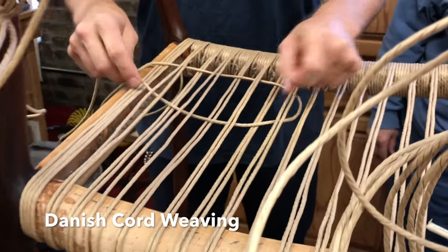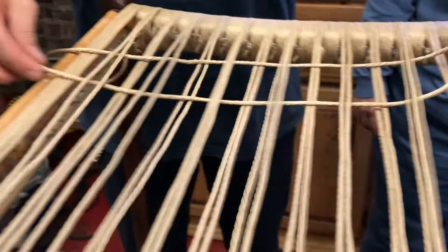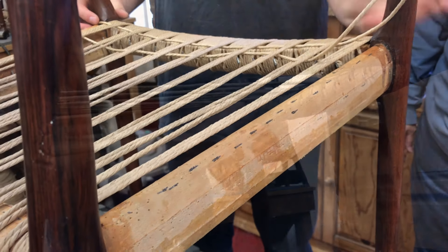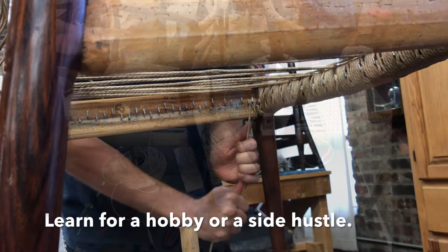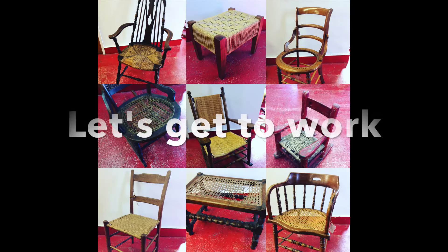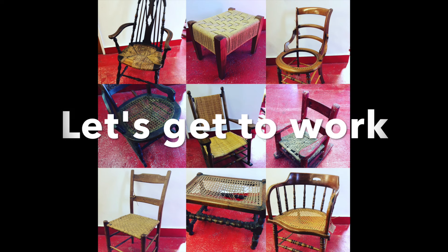Kind of weaving through like this, then pulling taut. So, warning — you might become a chair nerd. Think you're ready for it? Let's get to work.